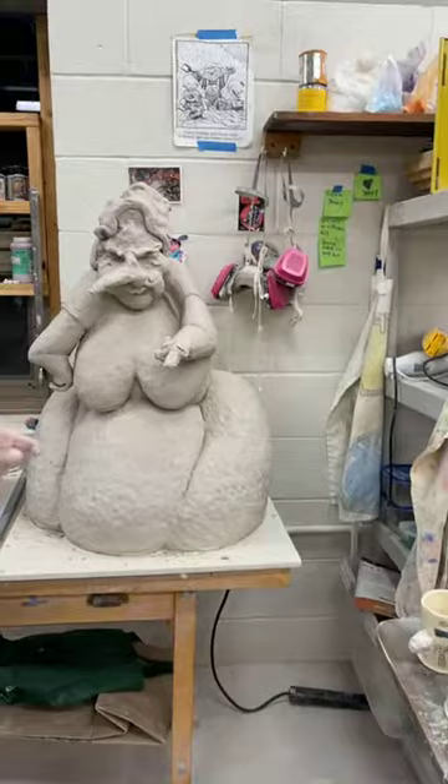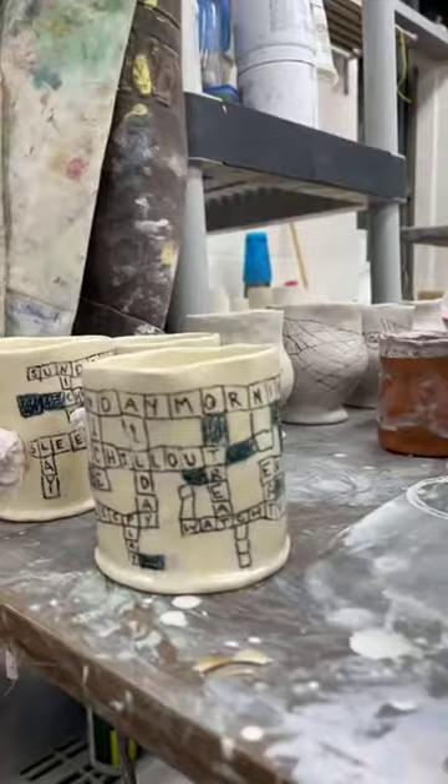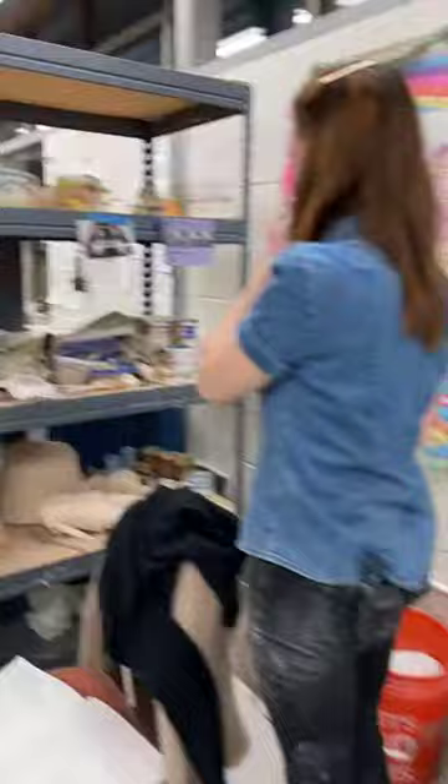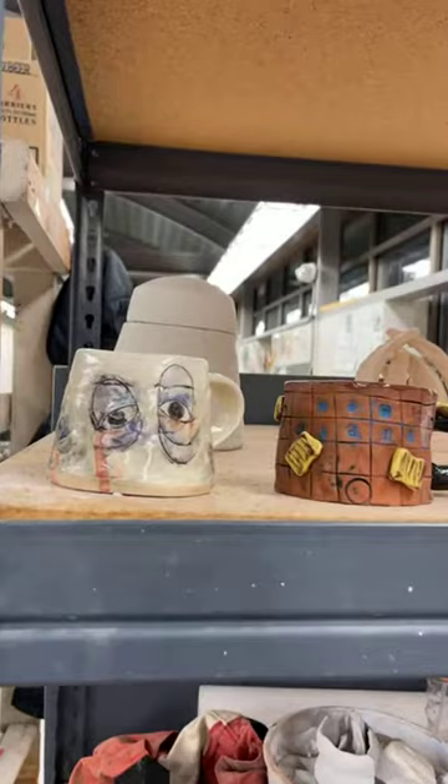I've also been spending some time making days-of-the-week cups. These are ones in progress — I've got some Sundays, here's some Saturdays with some football. And then I have a few that are finished up here. Monday through Friday I have finished.